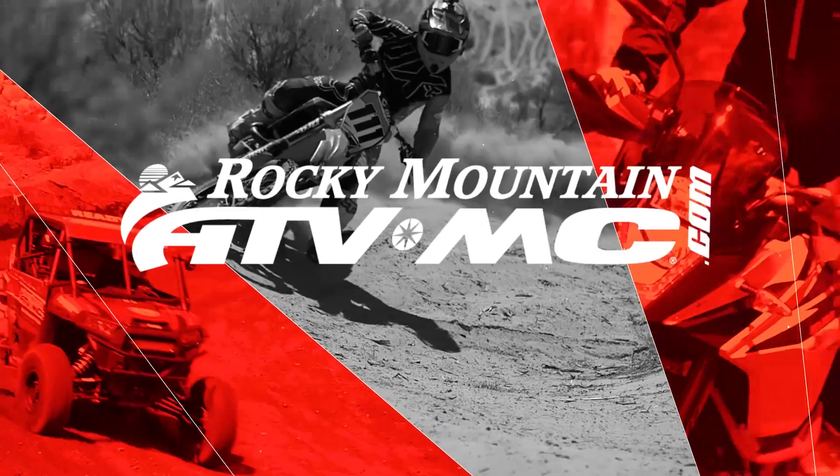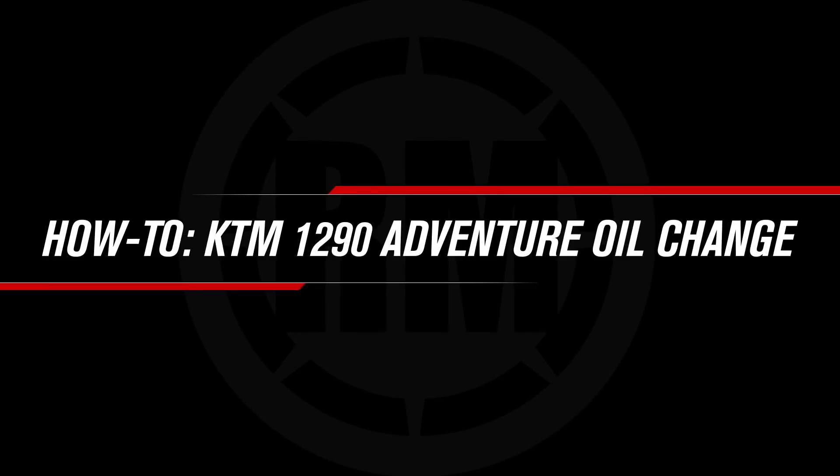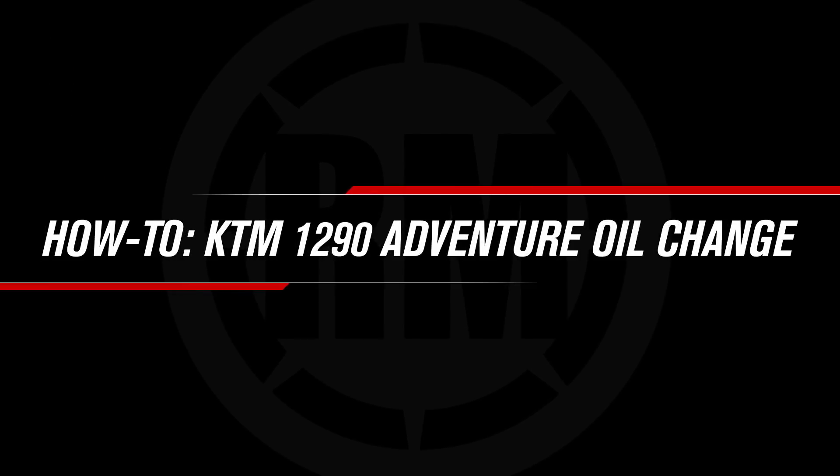This is Steve with Rocky Mountain ATV MC and today I'm going to show you how to change the oil on this KTM 1290 Super Adventure R. Changing your oil is one of the easiest things you can do and one of the most important things you can do while servicing your machine.